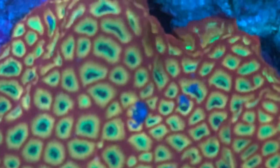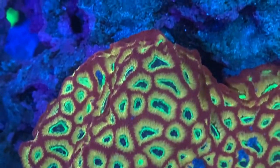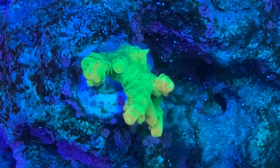Let's hop over to the other side of the tank for a moment so I can show you a few more things. Here's my Lemon Spice Favia Colony. And — drumroll please — the first look at my SPS corals. I've never been able to show you these before.